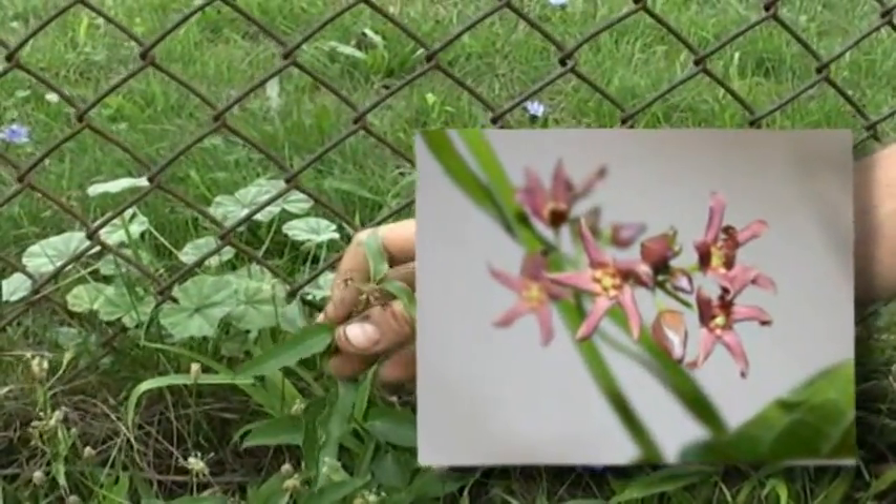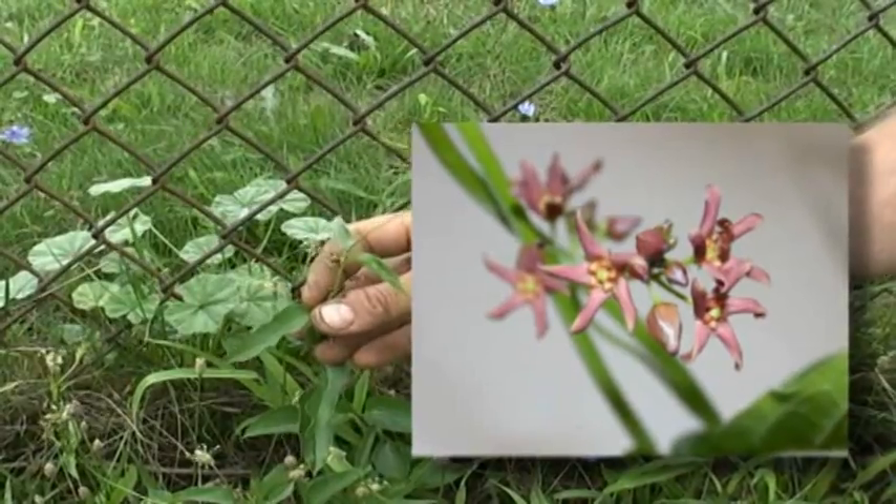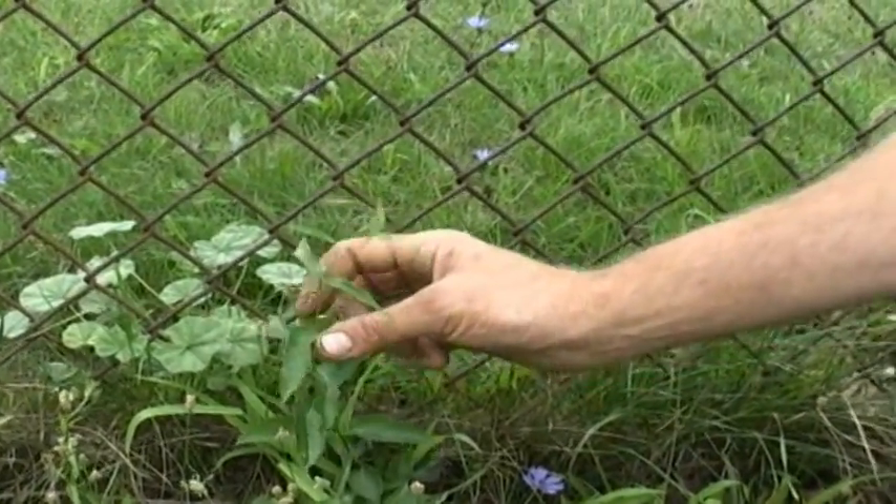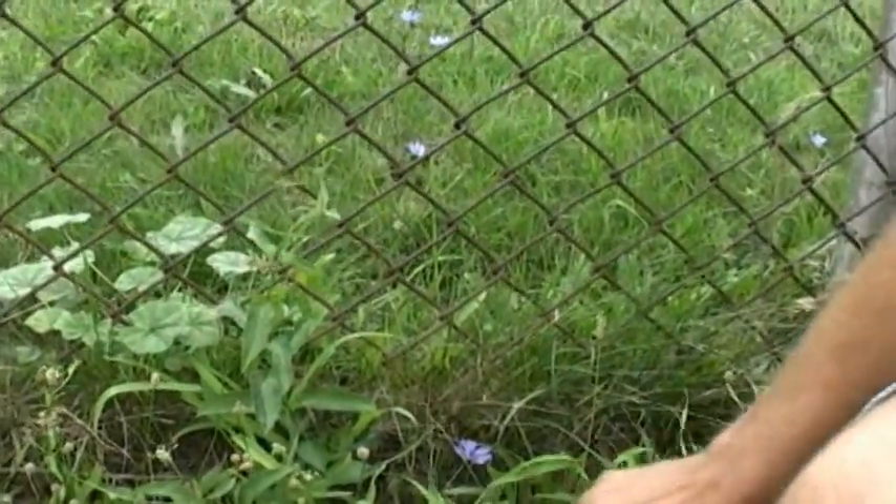When a monarch butterfly or any other type of butterfly lays its eggs on this plant, they'll mistake it for milkweed, and it will kill them or poison the insects or the larvae.